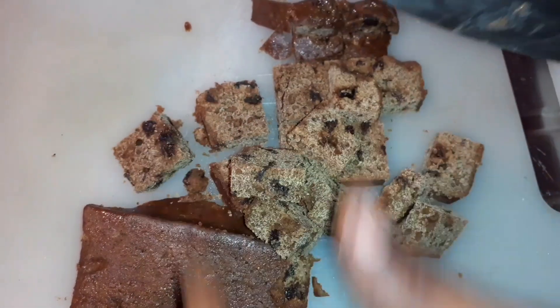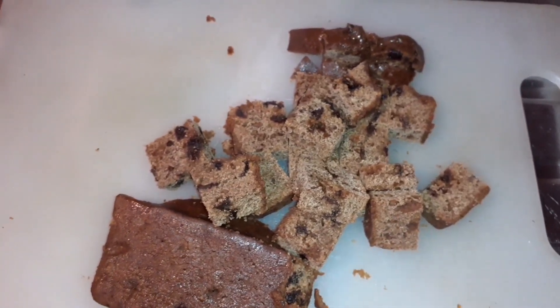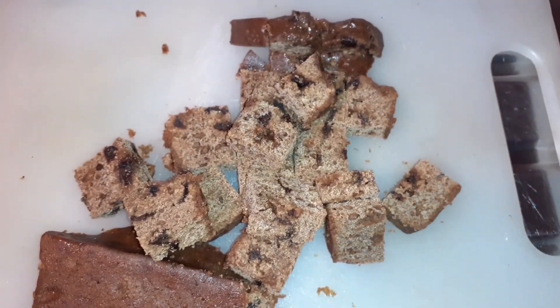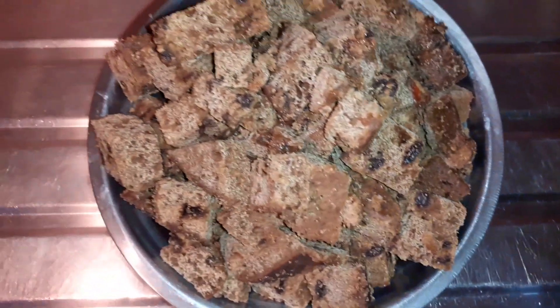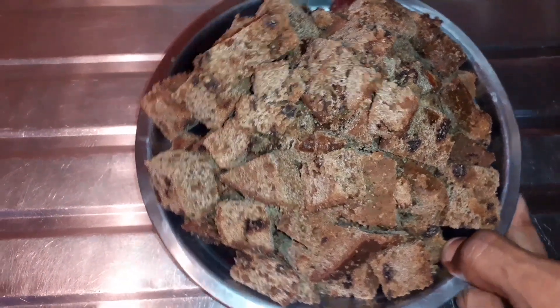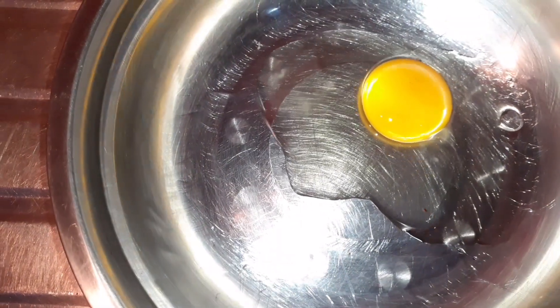Alright guys, so that's how we want it. We cubed everything up — our bun is cubed up nicely. Now we're gonna get on with the mixture for the buns. You don't know what to call it? Bun pudding — E-P-I-C! So let's start with the eggs first guys.